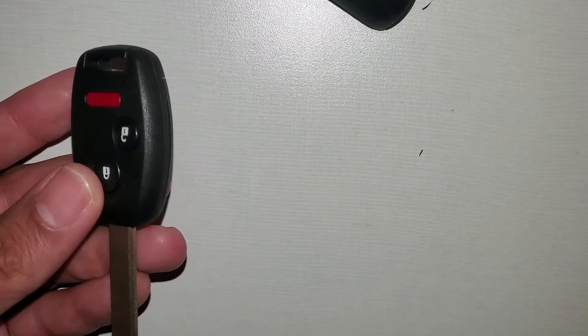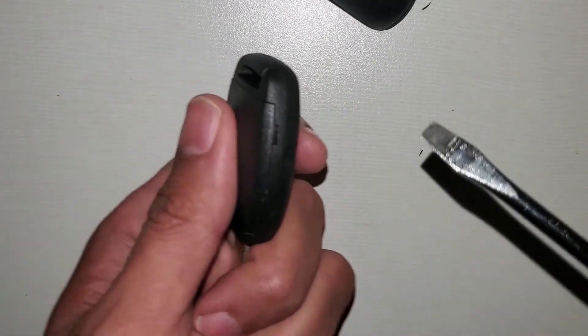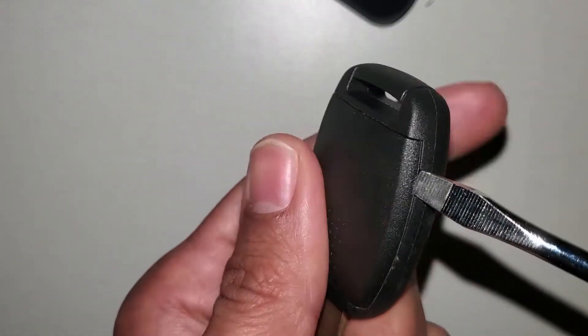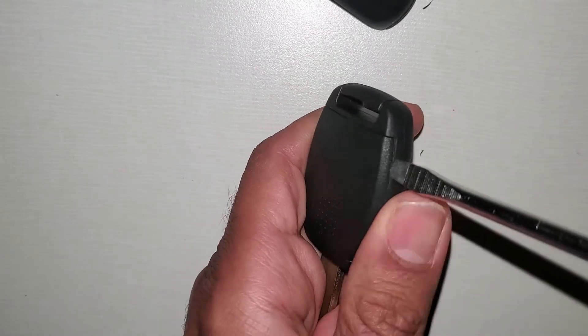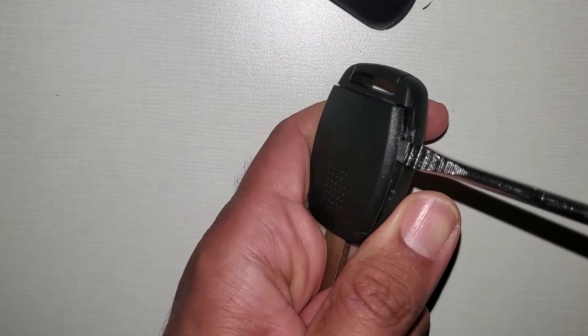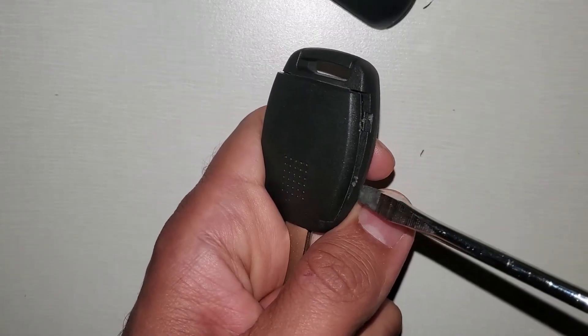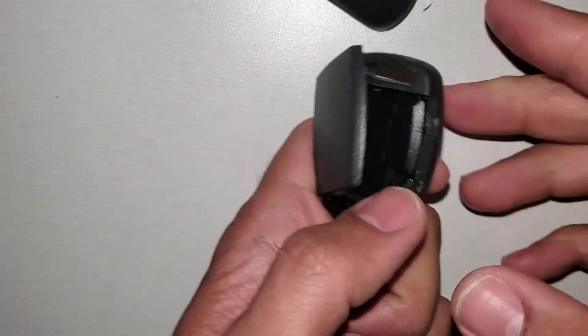Alright, so what we will need is a flathead. As you can see right here, there is a small slot which I take the flathead and turn clockwise and it opens. Do it gently — make sure that your flathead is big enough not to damage the key. Just like that and it opens.